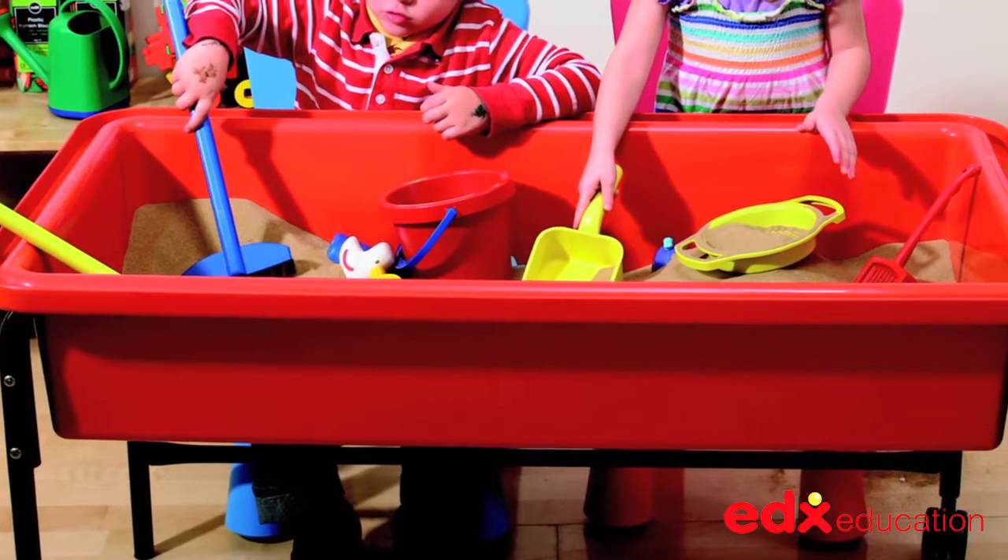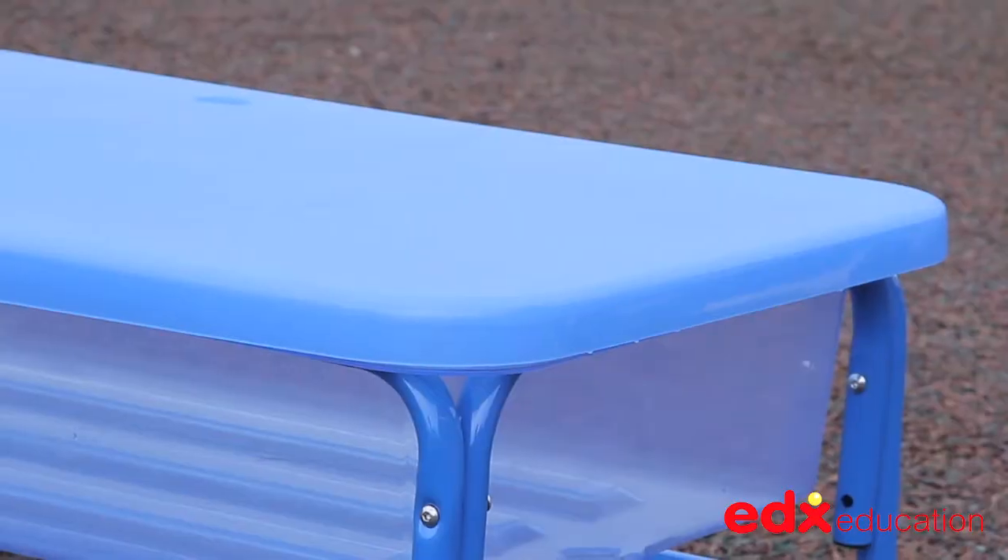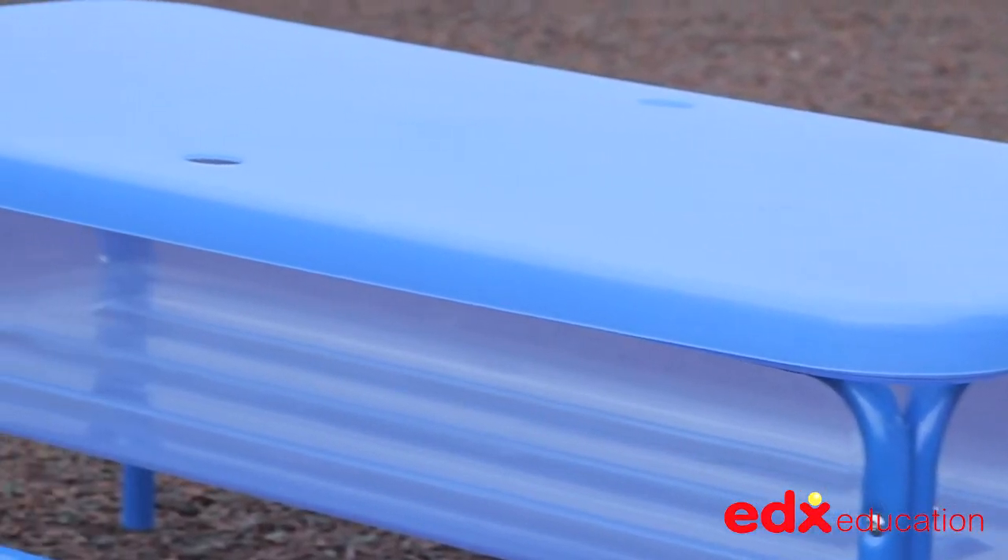The tray comes in red, blue or clear, and it has a strong protective cover to keep the contents clean when not in use.